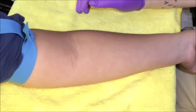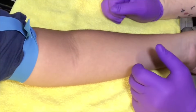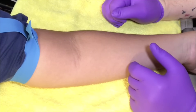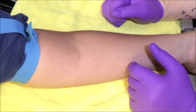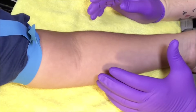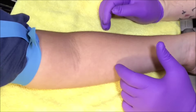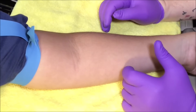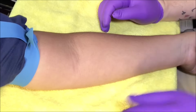Welcome back to Phlebotomy Solutions. Today I'm going to be showing you some basic techniques on locating difficult veins. Some people will have problems locating veins with arms that maybe are larger, somebody who's maybe obese, or veins that are a lot deeper. I'm going to show you some basic techniques that might help you to be able to locate a vein.